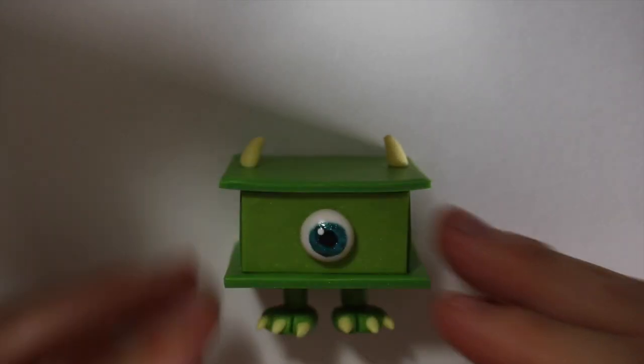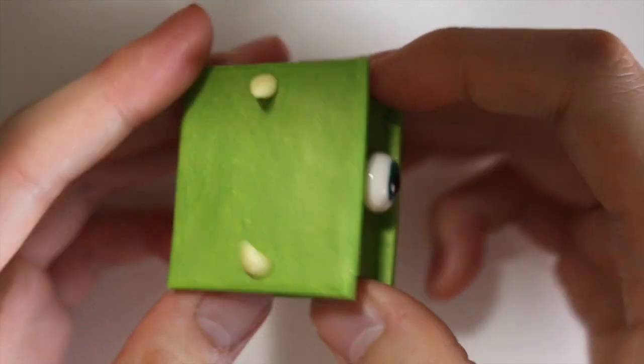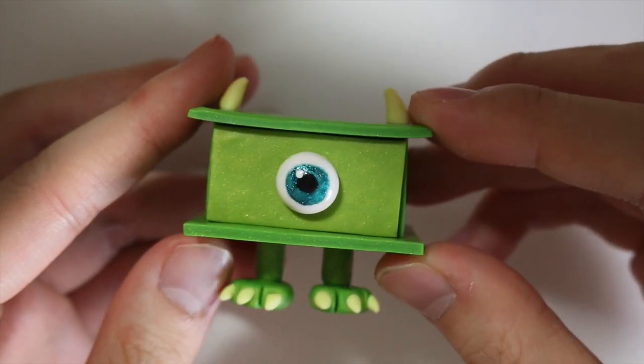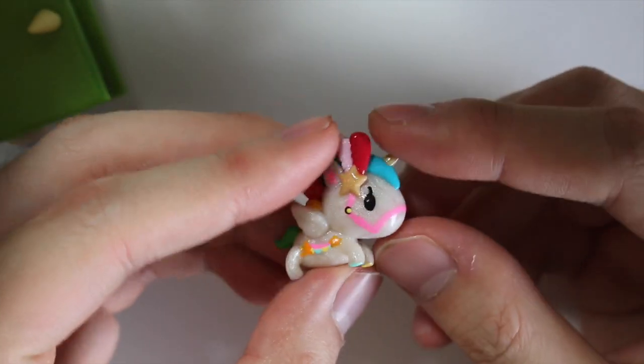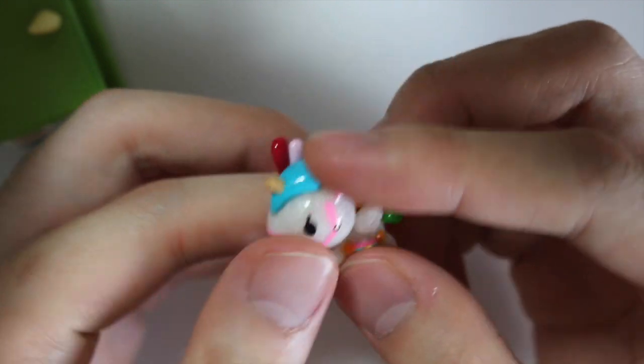Hey everyone, this is Alex for Polymomentee. I have a new charm update for you and this is a really small one. So here I have my mic side table drawer, which I have a tutorial on. And next I have this Can Can Unicorno, which I have a tutorial on my tour crafting. All the links will be in the description box below.